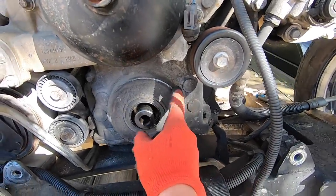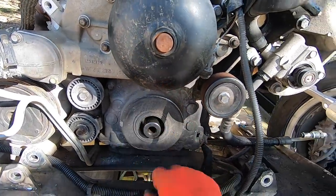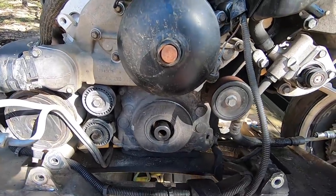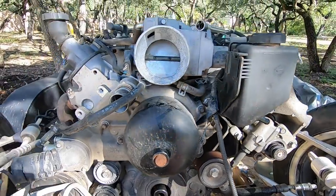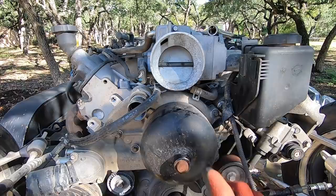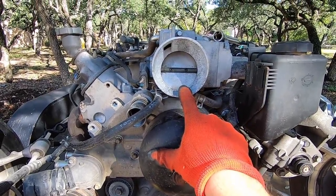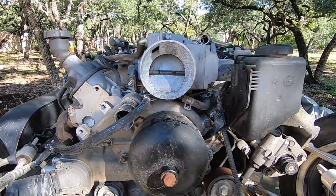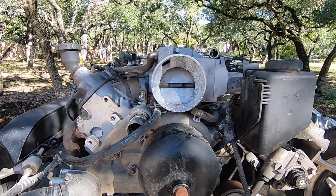Got behind there with the pry bar and the crank pulley popped right off, no issues whatsoever. There's some marking on the timing cover but nothing too crazy. We'll look into potentially replacing that depending on what we do with this engine — odds are we'll get in here and do a cam and stuff anyway, so that'll be the perfect time. I'm going to move on to removing a lot of the electrical as well as this throttle body. I had to steal the throttle body off of the Camaro because this is a drive-by-wire and the setup I'm going to use can only operate a drive-by-cable.